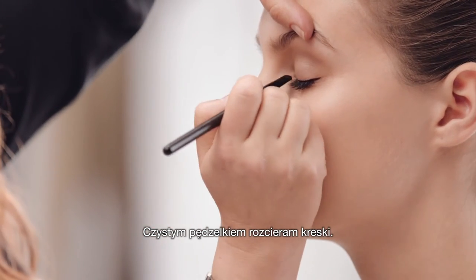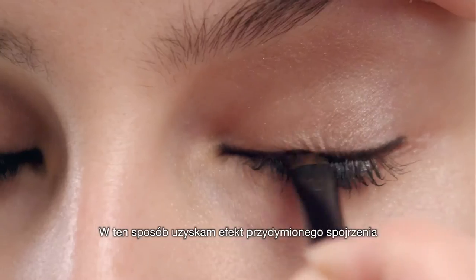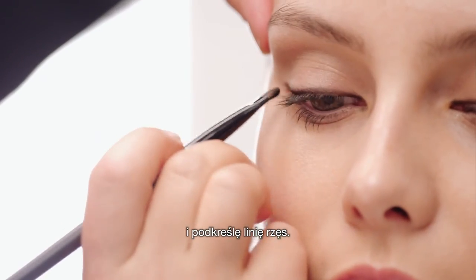I'm going to take a clean brush and then smoke it away at the top. It makes the line much bigger, but the root is intense.